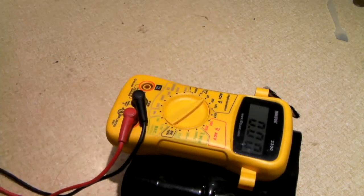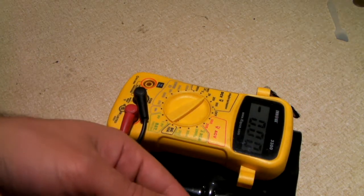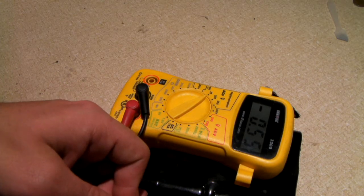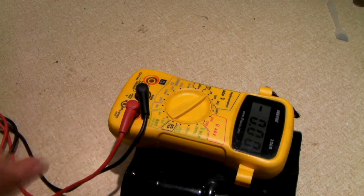We'll crack open this sleeving and look at the cells and see what we have. I imagine the cells are probably FUBAR, because I checked the voltage on the battery pack and it was like nothing. I'll check it again just to be sure. Yeah, 0.5 volts. So yeah, it just practically drained down to nothing.